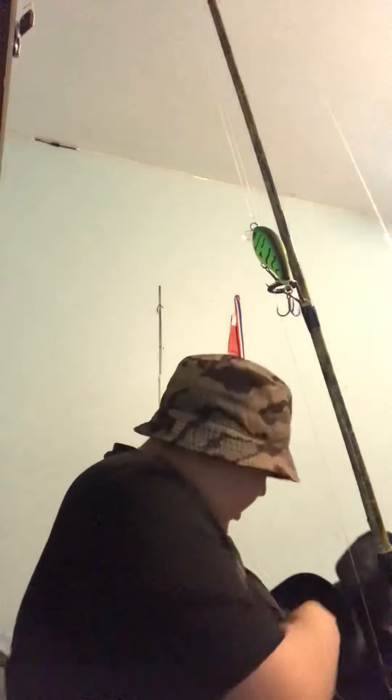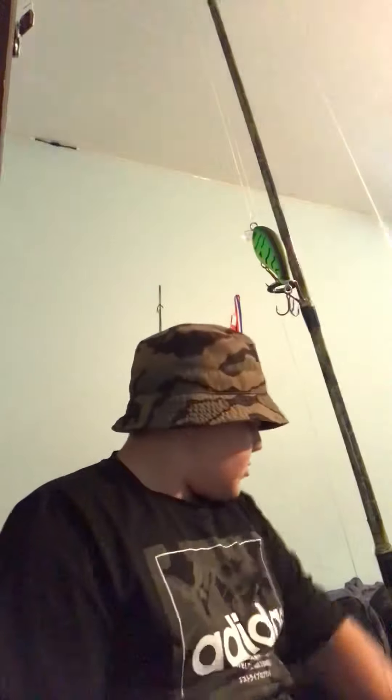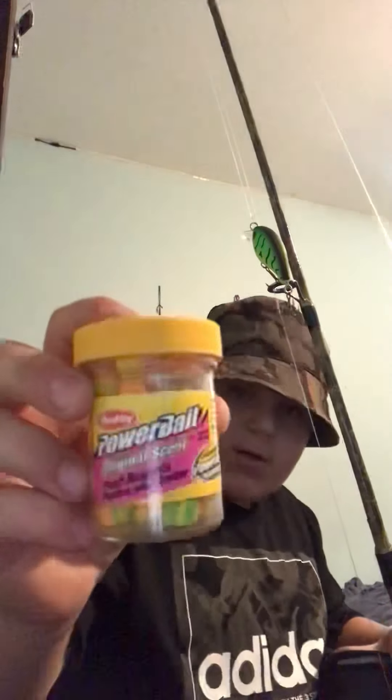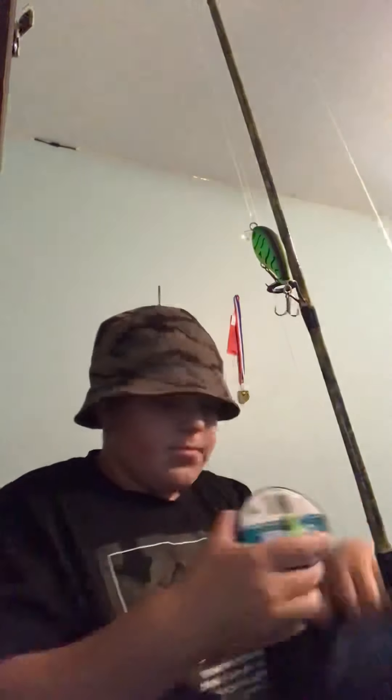And that's it from the Mystery Tackle Box. I also have trout PowerBait nuggets — those are awesome, I love those. This is my favorite fishing line, 15-pound.